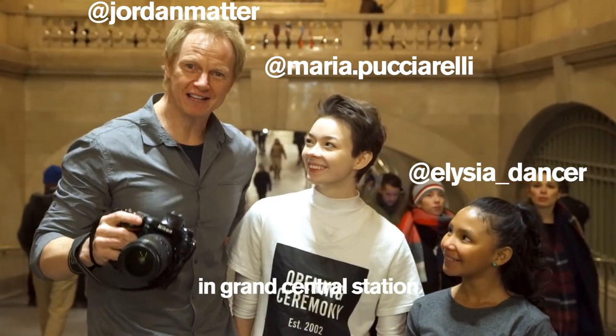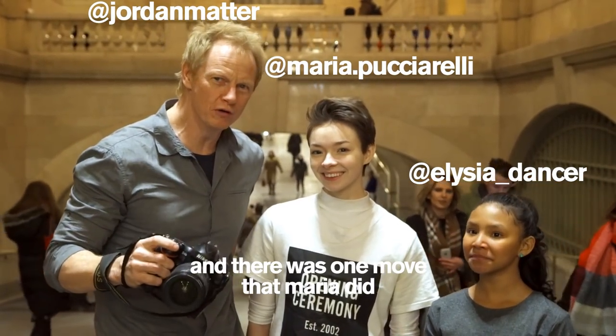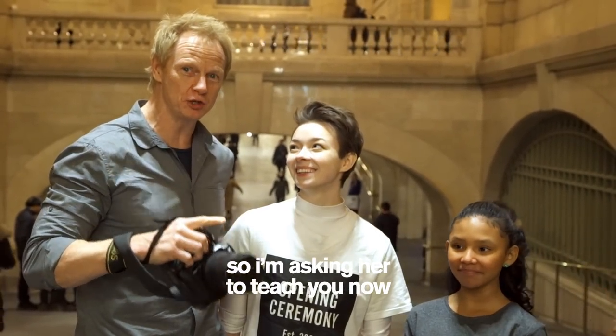We just finished the 10-minute photo challenge in Grand Central Station and there was one move that Maria did that blew my mind, so I'm asking her to teach you now.